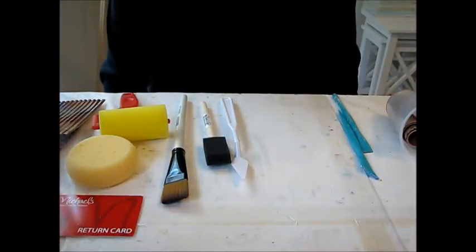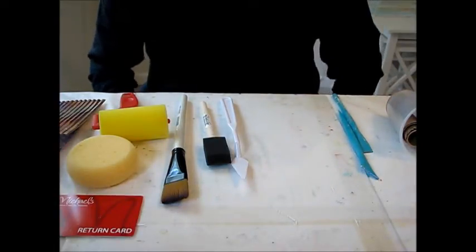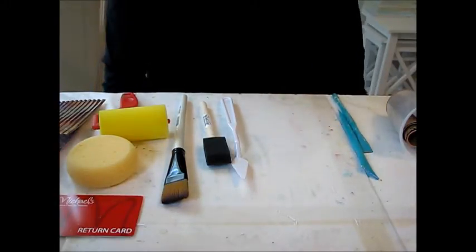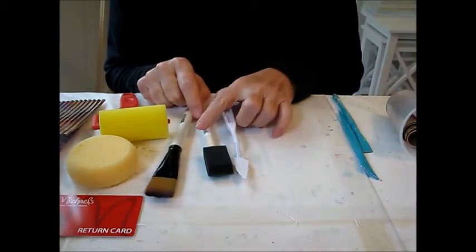Hi everybody, this is Joanna with Abject Art Journal and today I'm going to go over some tools and textures for beginners that you can use. So once you get started with your paint, paper and brush, you might want to add a few items.